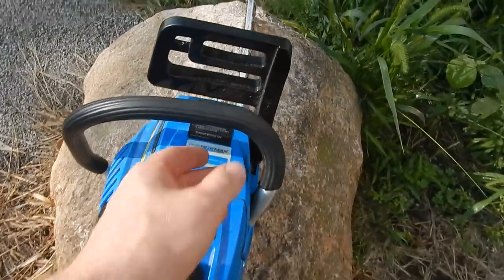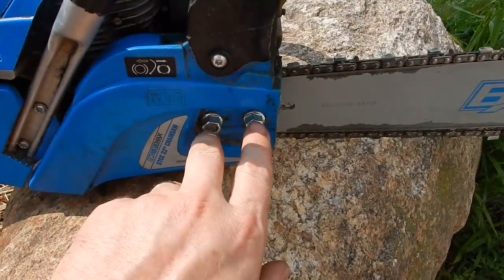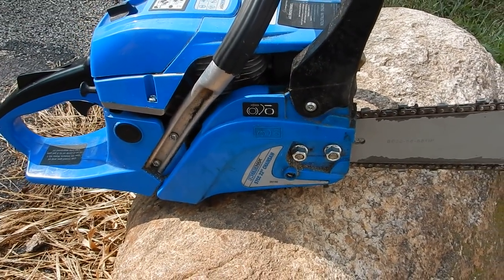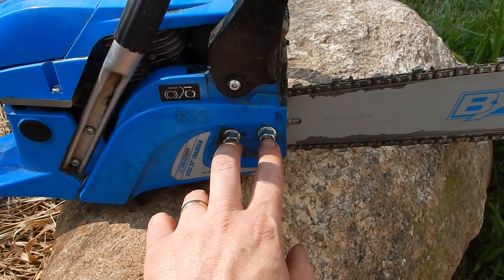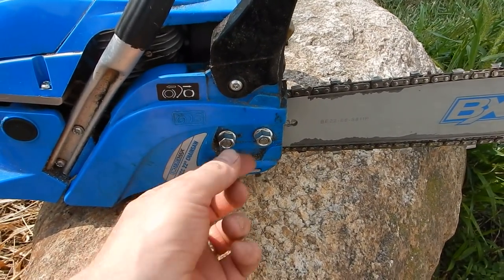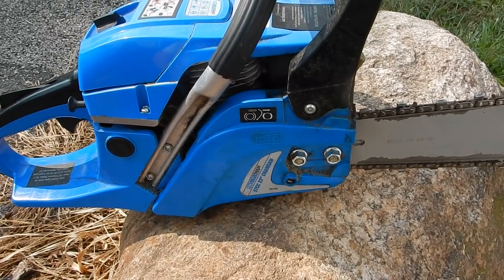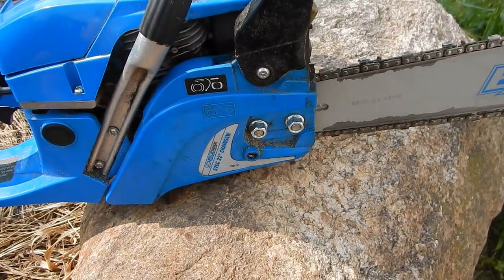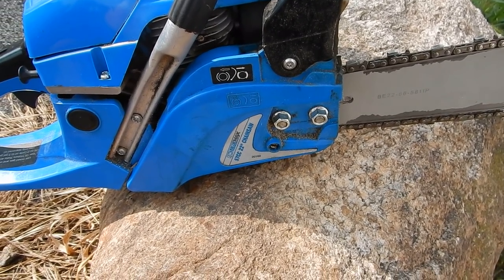Let me talk about a couple of things that happened. These two studs here — I don't know if they're just pressed in or threaded in with a little Loctite — but both of them broke loose. What I did was eventually got them out, then put some JB weld in the holes, re-threaded the studs, put them back in there, and let it set for about a day or two. That was probably a month ago and so far no problem.